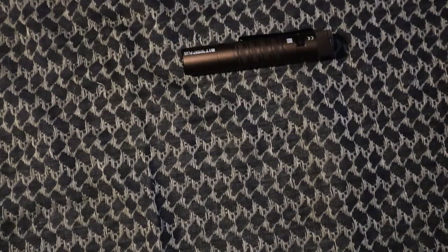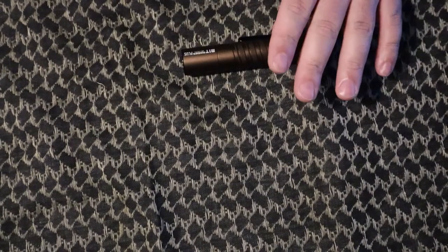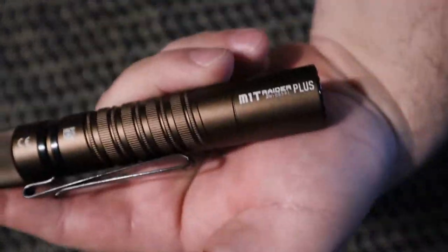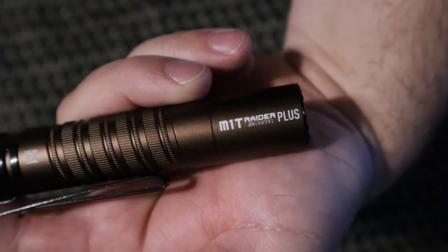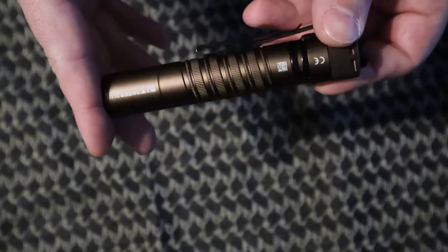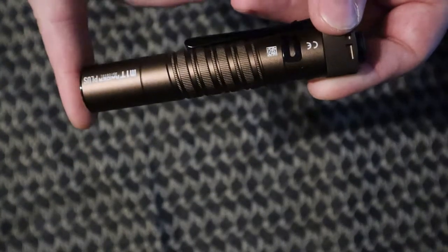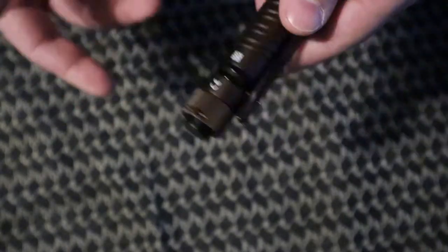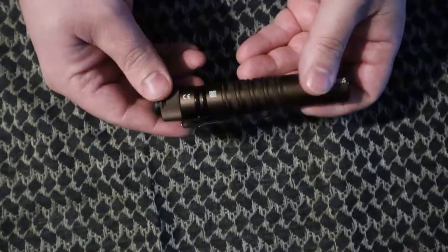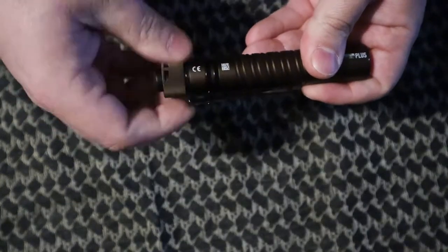Alright guys, Matt here with TNN Product Reviews, just want to give you a quick little update video. As you guys know, we did a series review on some Olights, specifically the battery-operated Olights. We did a review on this one — the M1T Raider Plus. It takes the RCR123A batteries, the non-rechargeable lithium batteries, and it kind of sucks because it's such a bright light with high drain, so those batteries aren't going to last long.